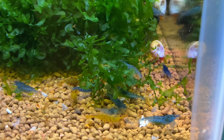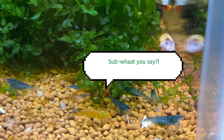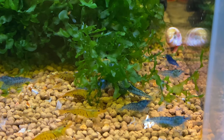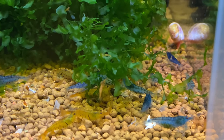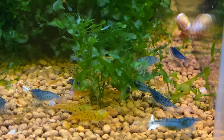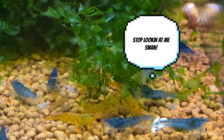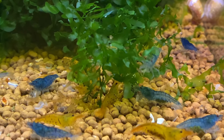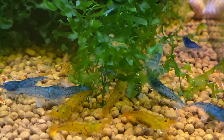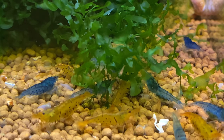What you see here is just a large clump of Subwassertang, with my tangerine tigers and aura blues crowding around it and feeding on some food. Whatever moss you get — whether it's java moss, Christmas moss, Subwassertang, or pelia — moss is the absolute must-have in any tank and it makes every tank look so much better. You can sit there and watch the shrimp for hours just moving in and out of that ball of moss; they absolutely love it and interact with it more than most things.